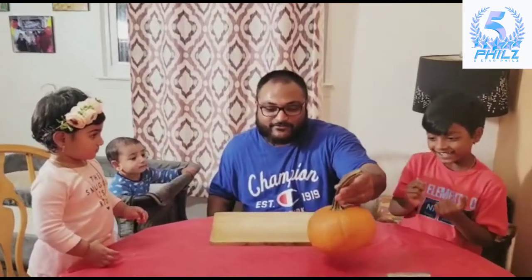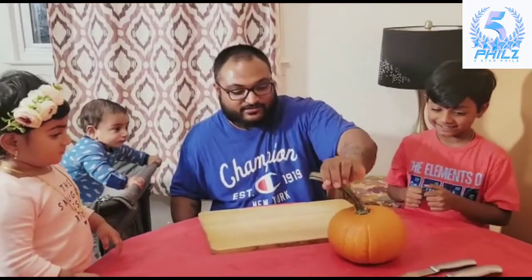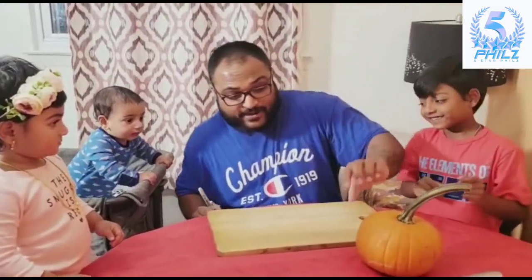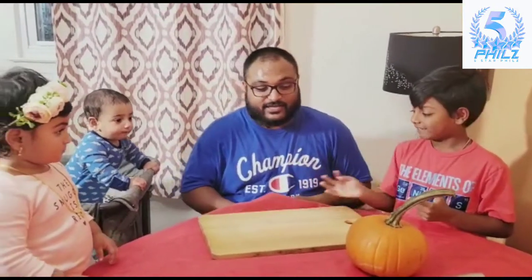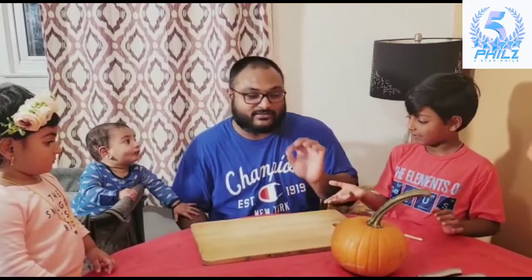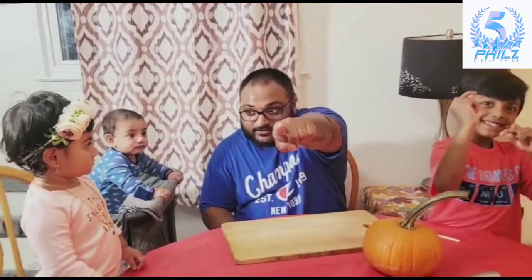Good, Five Star Fails everybody! Today we're going to be doing pumpkin carving. This is what we got for Jaden for Halloween. We're going to carve out a face for you guys and show you step-by-step on how to do it. Simple, easy, but it's a little bit of work. So watch our video, check us out, and like and subscribe.